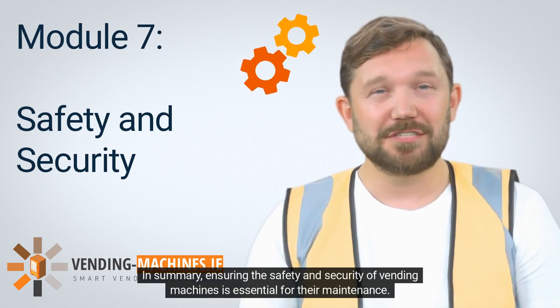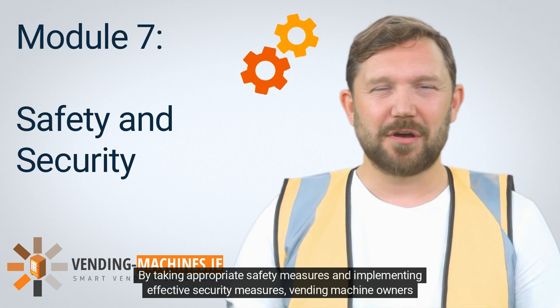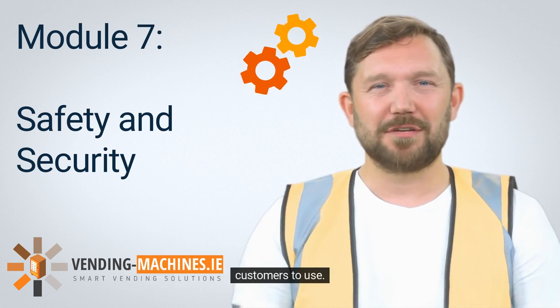By implementing these safety and security measures, vending machine owners and operators can protect their machines from theft and damage. In summary, ensuring the safety and security of vending machines is essential for their maintenance. By taking appropriate safety measures and implementing effective security measures, vending machine owners and operators can ensure that their machines are protected from theft and damage and that they are safe for customers to use.